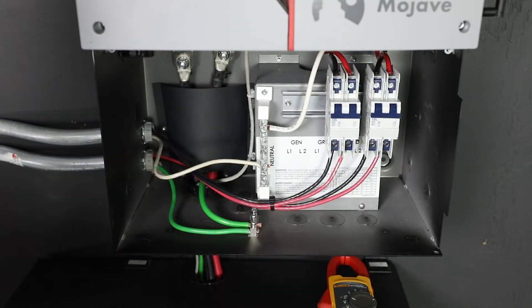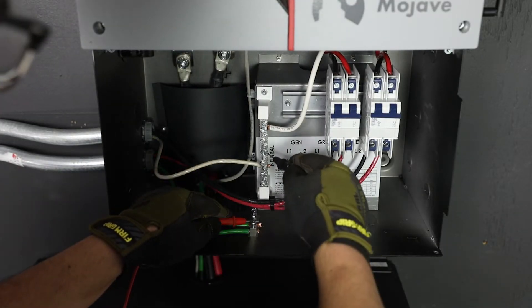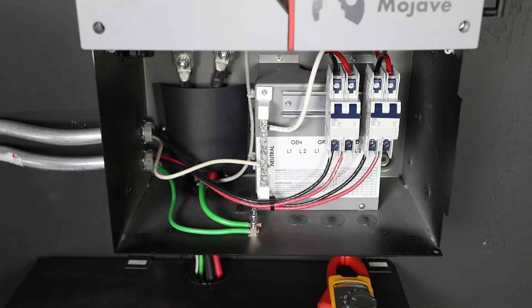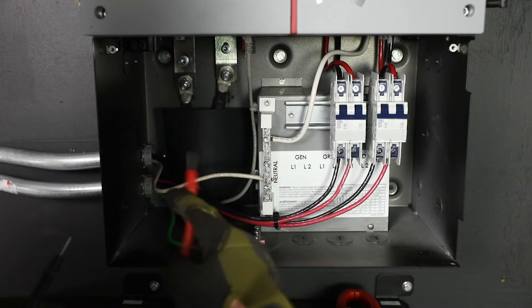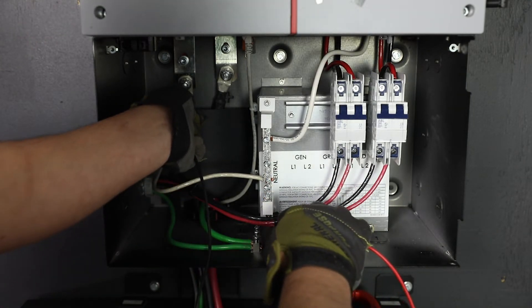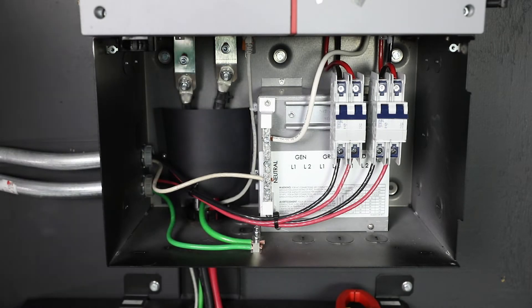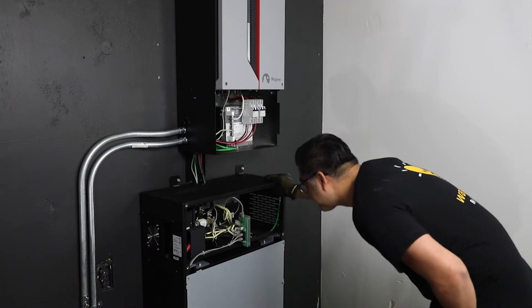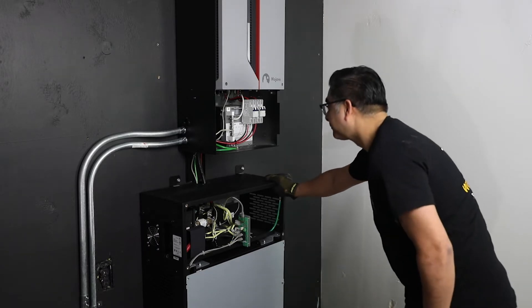With a digital voltmeter, ensure an AC neutral to ground bond is in place by checking for continuity between the neutral and grounding bus bar. Ensure a DC negative to ground bond is in place by checking for continuity between the negative and grounding bus bar. Inspect the wiring compartment in the battery and inverter and ensure no debris or tools were left inside.